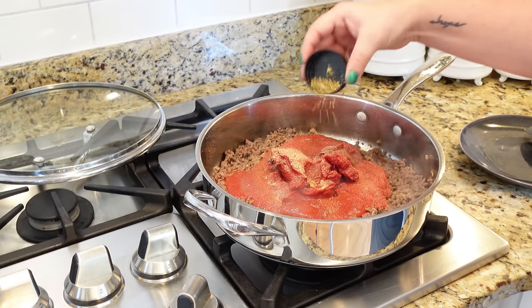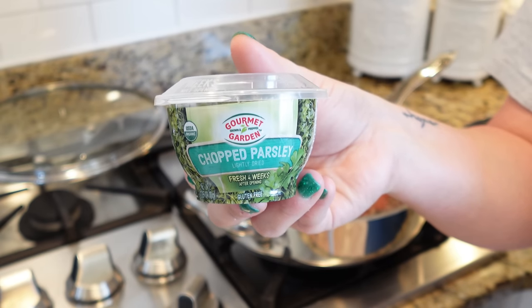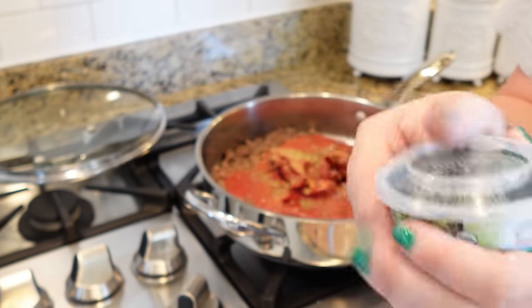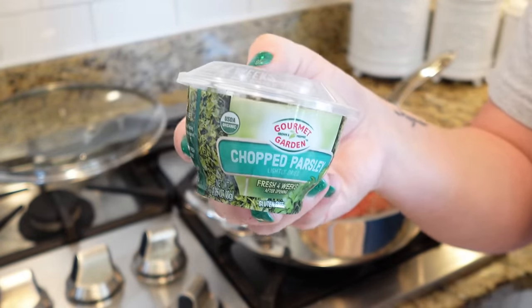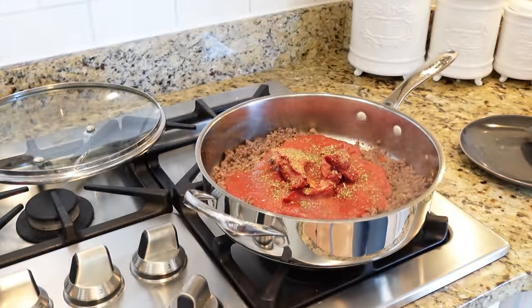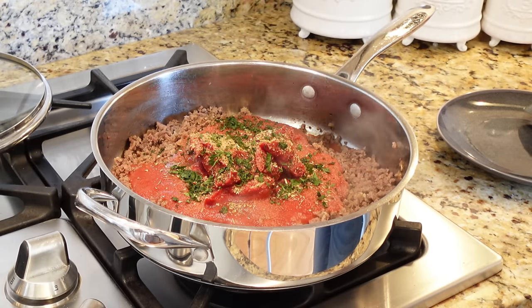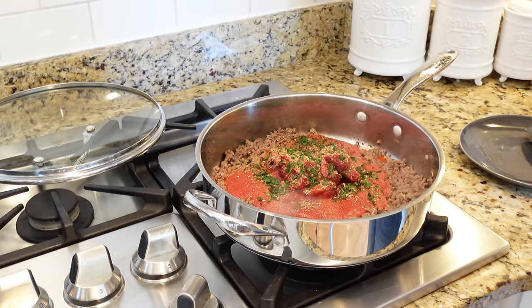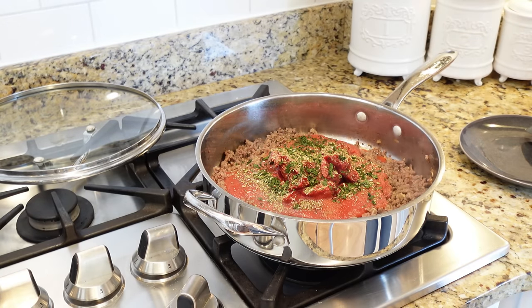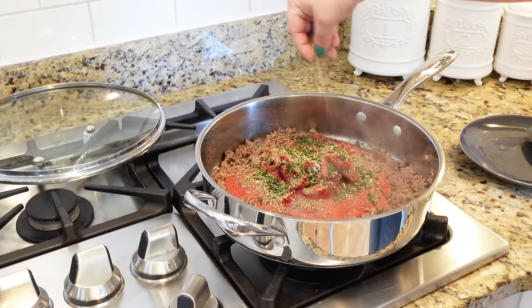Next, the recipe calls for a half teaspoon of oregano leaves, and then one tablespoon of chopped parsley. One thing I do not like to do is chop herbs, especially when I'm trying to film a recipe. I love buying these lightly dried herbs — they keep well in the refrigerator for at least a month. So I'm just going to add in about a tablespoon of this lightly dried parsley, and a little bit more oregano too. And of course with any recipe, season everything how you want it, how your family will like. Do a little pinch of salt and a good-size pinch of black pepper.